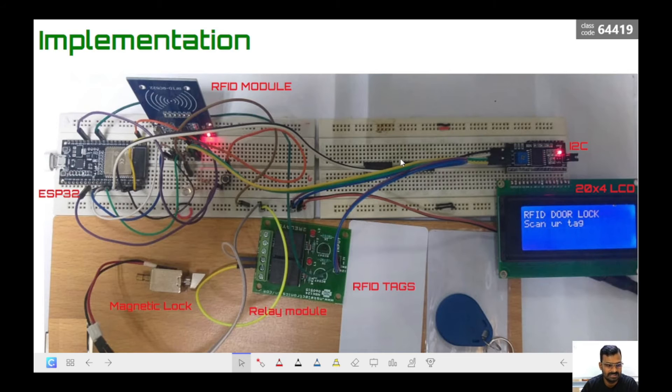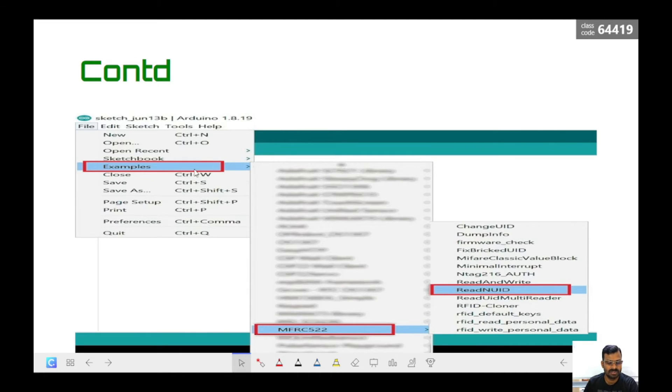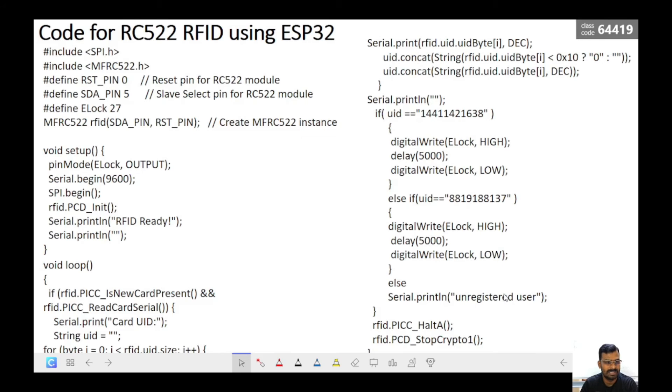I have not placed the circuit into a box — I just connected everything on a breadboard to demonstrate how the RFID tag system works. You can place this into a box and mount it wherever you want to control the lock, whether it is on a door, a locker, or any other location. Once the library is installed, you can take the example programs from the IDE under MFRC522 examples, upload them to your ESP32, and check whether everything is working properly.